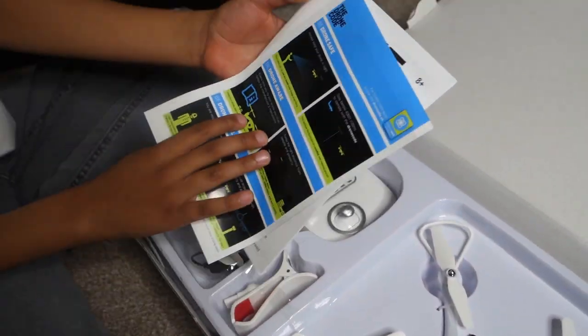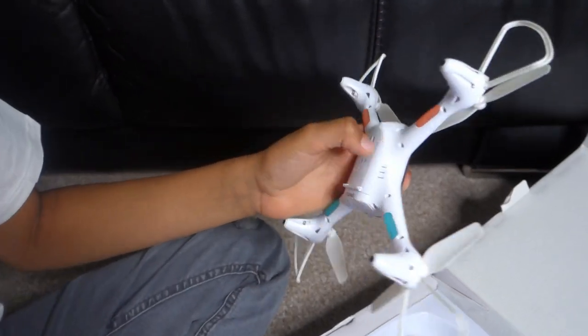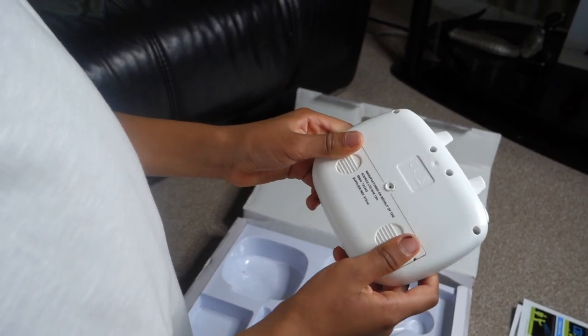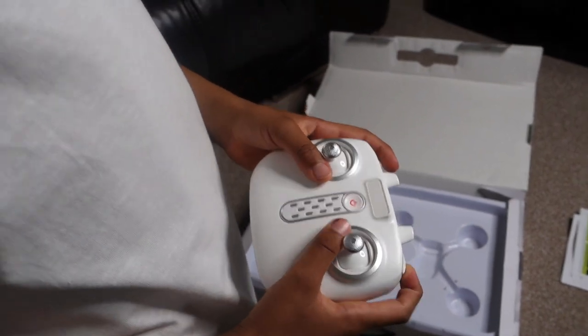So we've got the instructions here on how to keep safe with the drone, the pad, and now we've got the drone here. The four AA batteries are in there — let's see if it works. Okay, it works! Now we're halfway there.